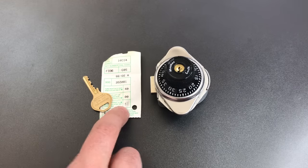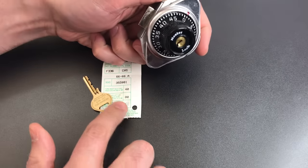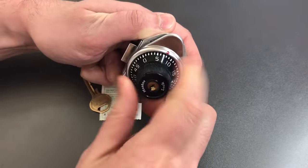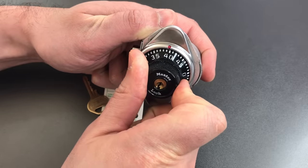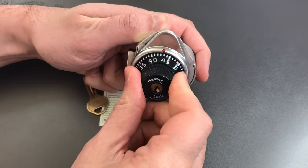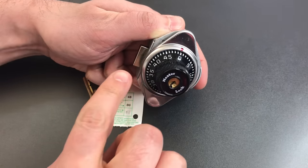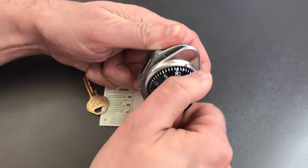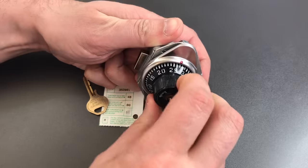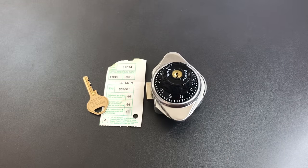First, the third digit of this combination actually doesn't matter at all. We're going to dial it in — the combination is forty, zero, ten. We turn it right a couple times and stop on forty, then turn to the left, pass zero, and stop on it the second time. For the last digit, we turn right, but the lock actually stops before you get to the last digit — you just keep turning right until the bolt retracts. Since the last digit doesn't matter, we just narrowed this down from fifty cubed to fifty squared, or from one hundred and twenty-five thousand possible combinations to two thousand five hundred.